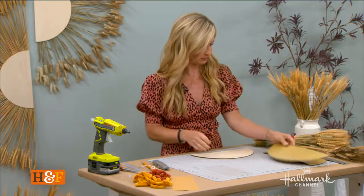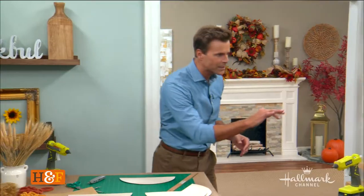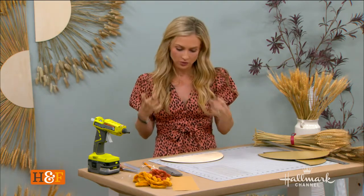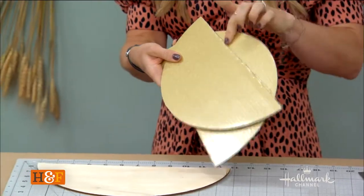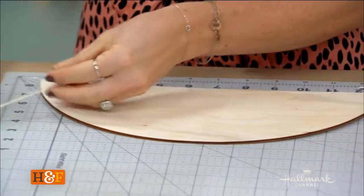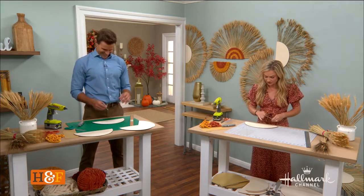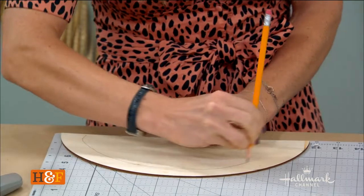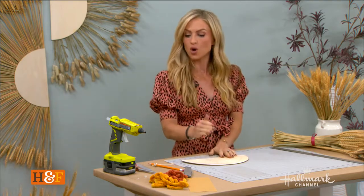We've got our half round here ready to go. We don't want the wheat sticking out in all different directions, so I have a great little technique to make sure it's nice and even. I made my own little compass — you can find one over there. What you do is find your middle and, about an inch in, create a semi-circle. It doesn't have to be perfect, but it gives the wheat a place to line up with. I'm going to show you what I mean by that.